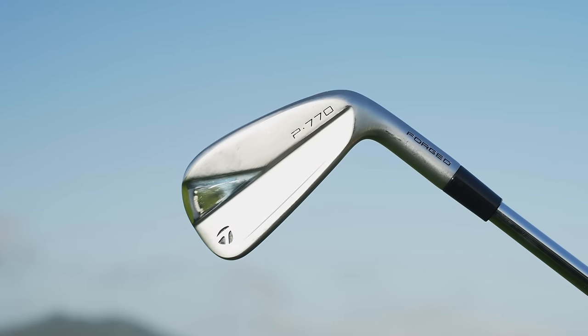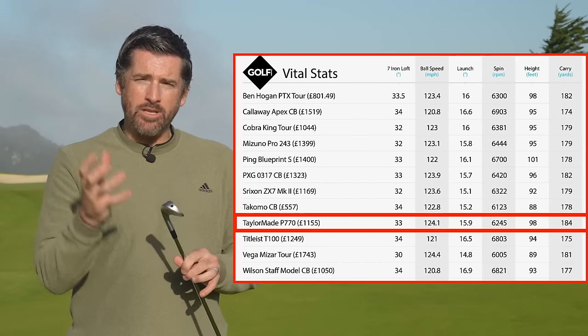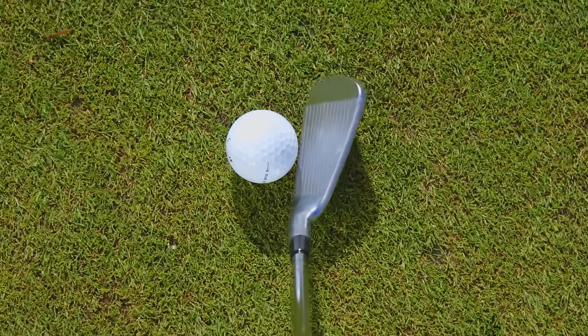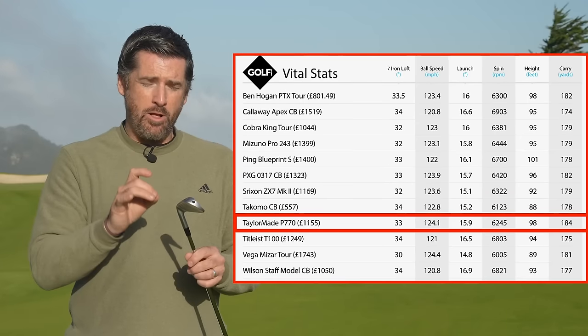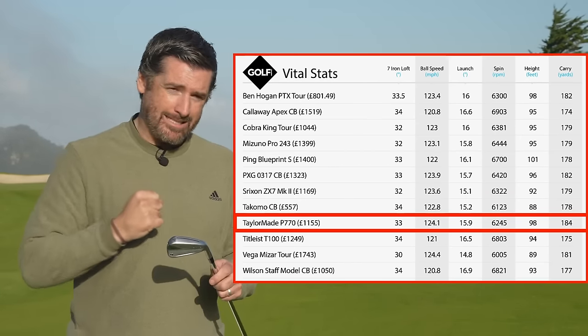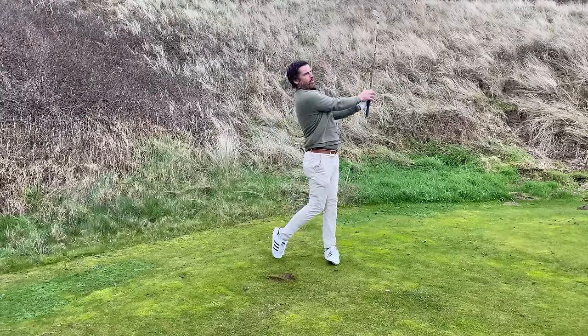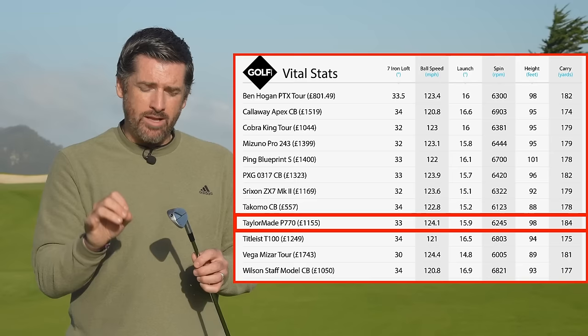The winner in performance is the TaylorMade P770. It's the younger sibling of the P790, packing so much of that performance and technology but in a smaller, more compact head with a little less offset. It offers all the reliability of the other irons I've mentioned, but what elevates it is just a bit more punch — a little more ball speed, a nice peak height, and a steep landing angle, which gives you more control when the ball lands on the green. For covering everything and delivering that extra oomph, the TaylorMade P770 wins the performance category.